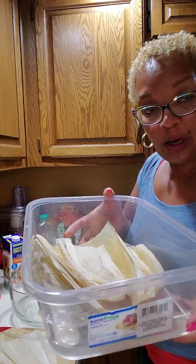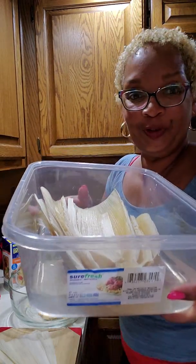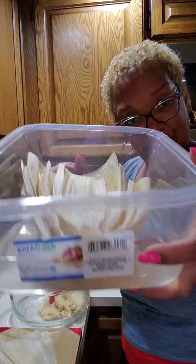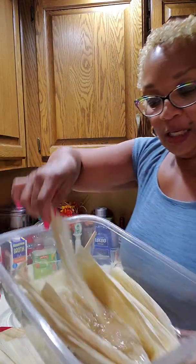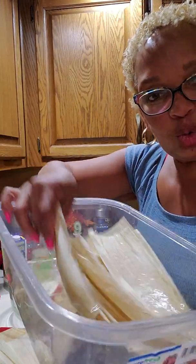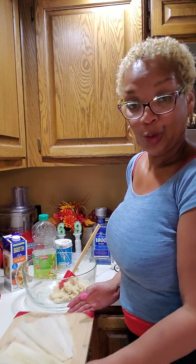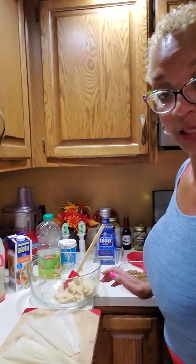You need to go and get some corn husk. You can find them at stores, but you can mostly find them at the Spanish store. You wanna soak them in water — get them soft for about two hours. Then you wanna dry them off just like that.